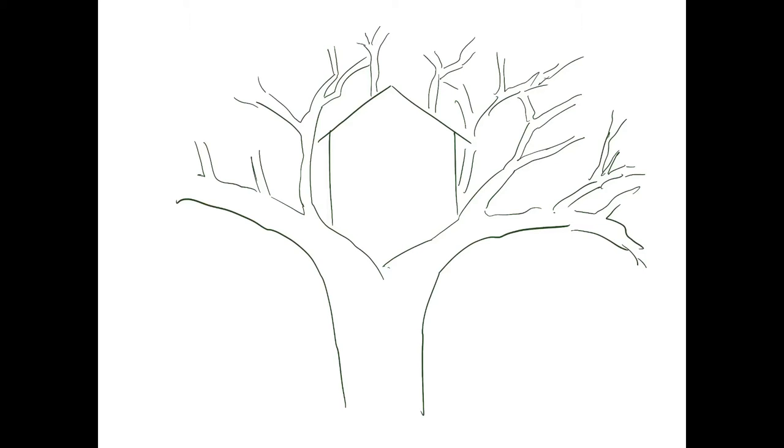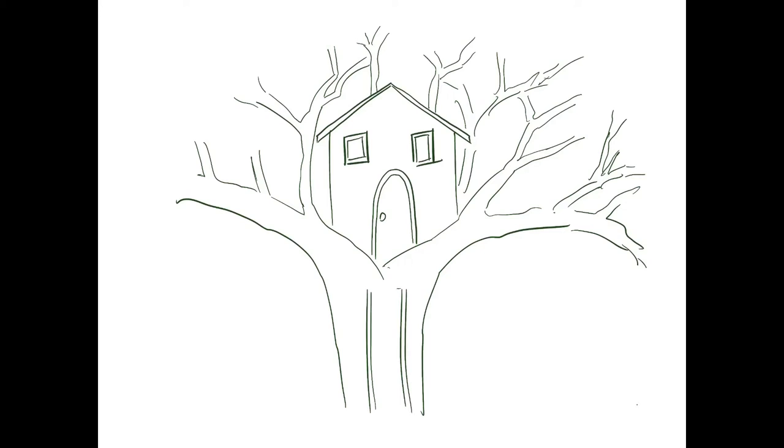I'm starting to add in other details — more tree branches, my door, my windows, the trim around the windows and the door, as well as a doorknob. I then want to draw in a ladder so I have a way to get up to my treehouse. So I'm going to draw a ladder in my drawing, but be creative here. How else could you possibly get up to your magnificent treehouse?